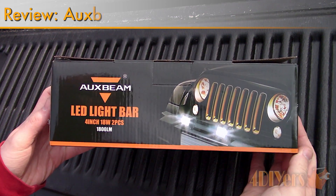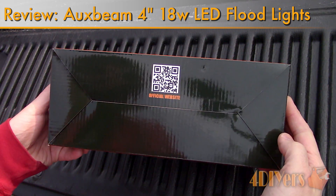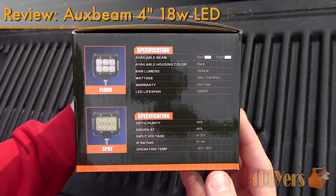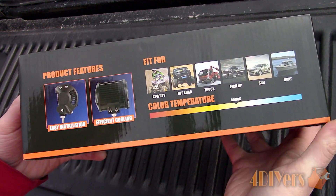Hello viewers, 4DIYers here with another video for everyone. In this particular video I'll be doing a review on these 4 inch 18 watt LED lights made by Auxbeam. A link to these lights will be included in the description below, both for the US and Canada.